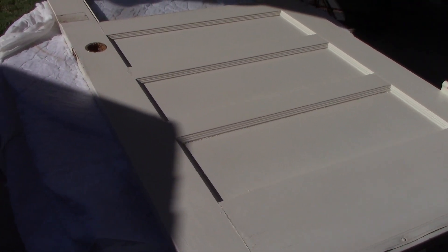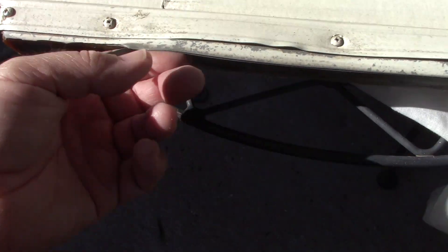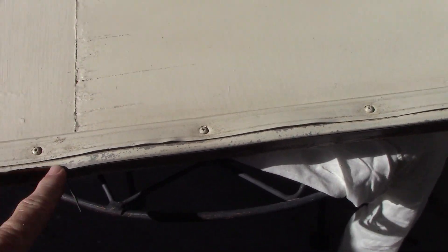Here is the back door. I'm going to take the remaining bits and pieces of hardware off and start sanding on it to get it smoothed out where I can paint it. It needs a new door sweep anyway, so I'm going to go pick one of those up. I'm not going to worry about getting the paint off this one because the rubber strip is ruined on it anyway. Get these other half hinges off and we'll see what I can do with this old door.